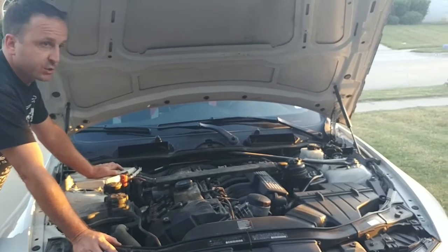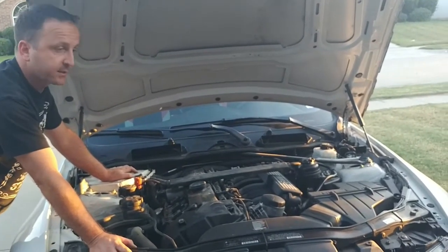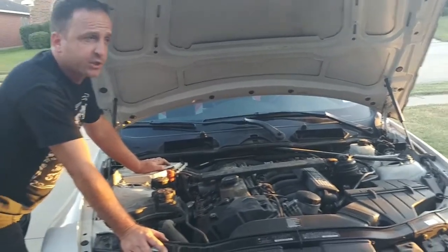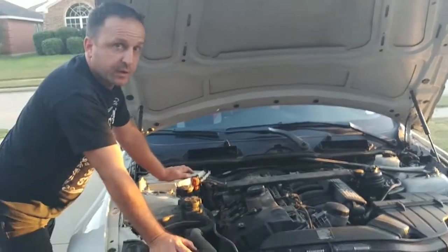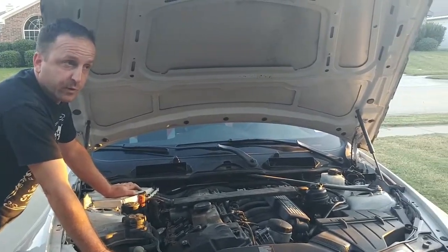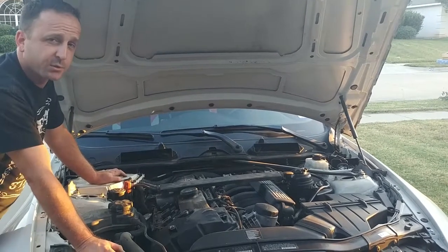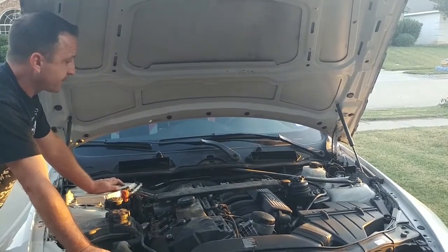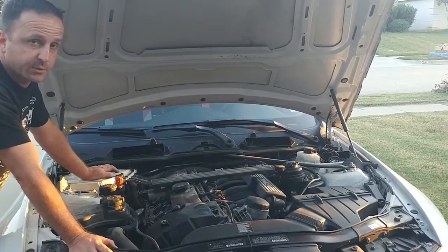Other symptoms you would have with this kind of failure include rough running, poor fuel economy, and a check engine light. The check engine light might show several different kinds of misfires, including fuel-air mixture ratios being too lean — sometimes too rich, but most of the time too lean. Sometimes the car will even stall when you come to a stop.